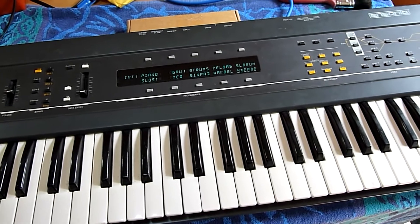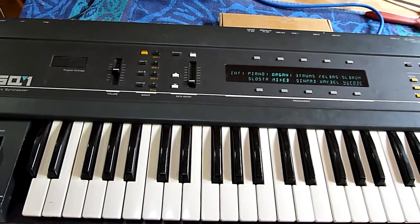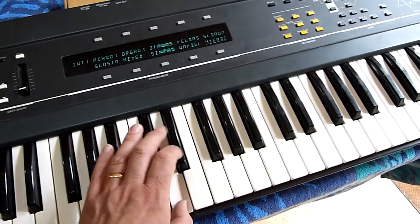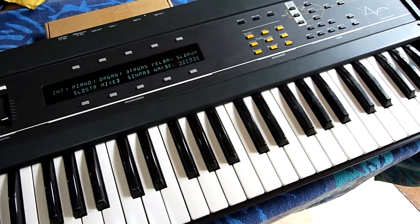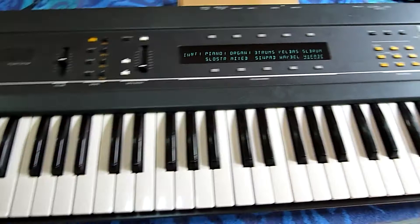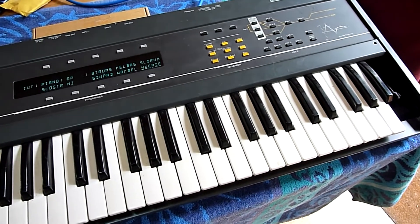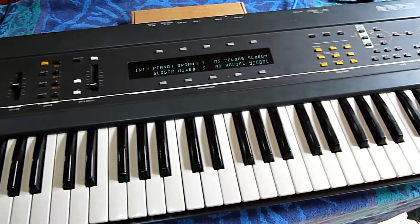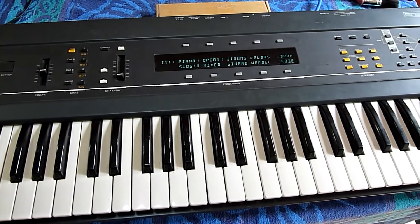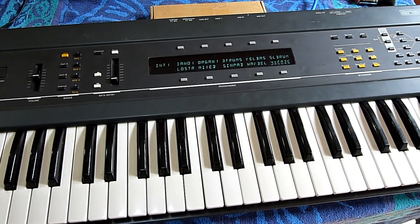That sound is a stuck key — I haven't done anything to the keyboard yet. But all the voices are there, so as is quite often the case the most obvious thing turns out to be what the problem is. And no warning messages about the memory, so that's gone as well. All pretty good.